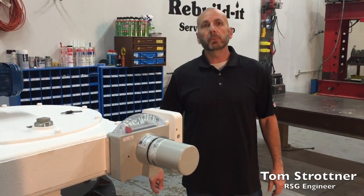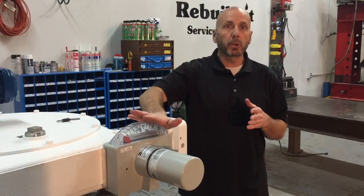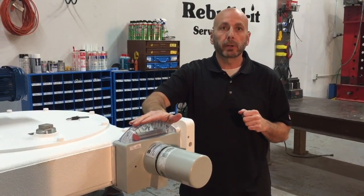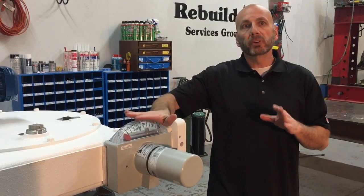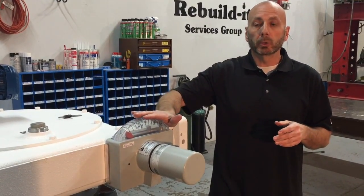Hi, this is Tom with Rebuilder Services Group. Today I want to do a quick instructional video on how to test your IMCO drive control, which is located on your IMCO drive head on your clarifier or thickener mechanism. The drive control is kind of the heart or the brain of your clarifier. It is there to prevent you from having costly damages due to a torque overload device.